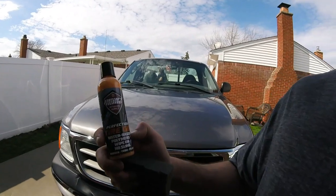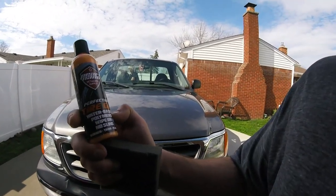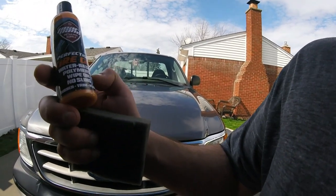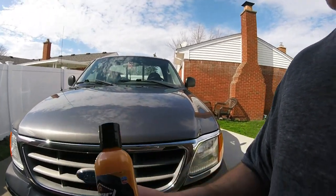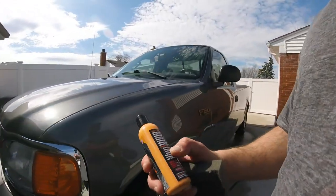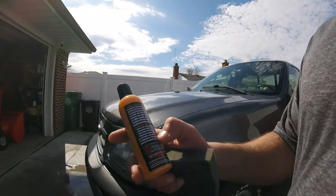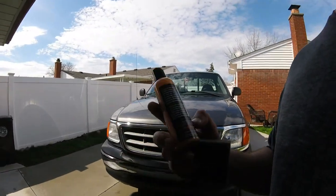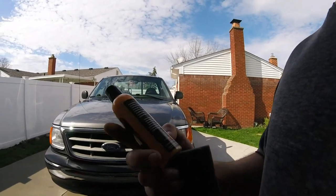Today we're going to be applying Pro Nano Tire Gel. It's a water-based palm mirror white bond and no sling — that's what they say. You can use it on rubber, trim, and plastic, and that's what we're going to do. We're going to put it on a tire and on the plastic and see what kind of shine we get. I've never used this product before — I picked it up in a sample kit.